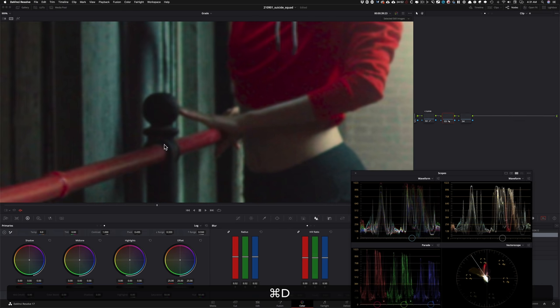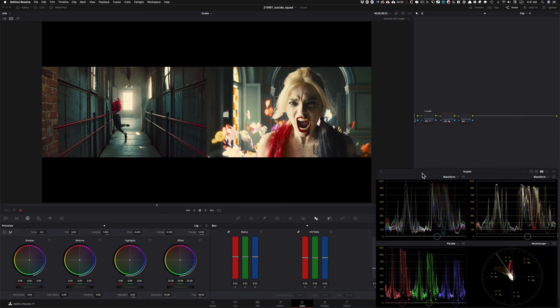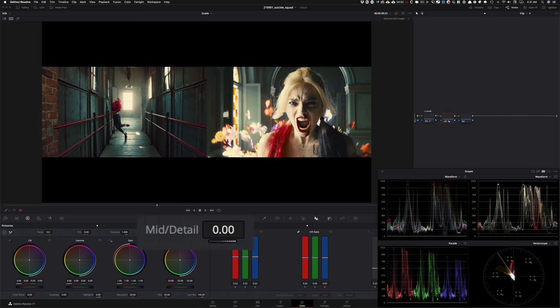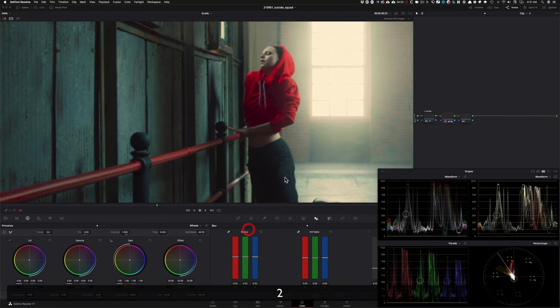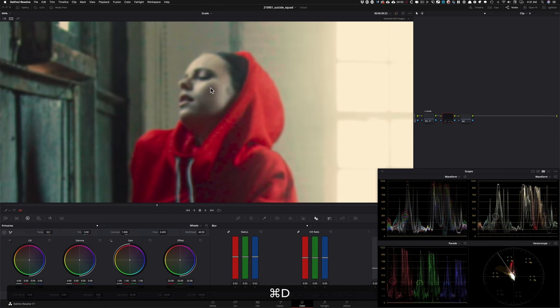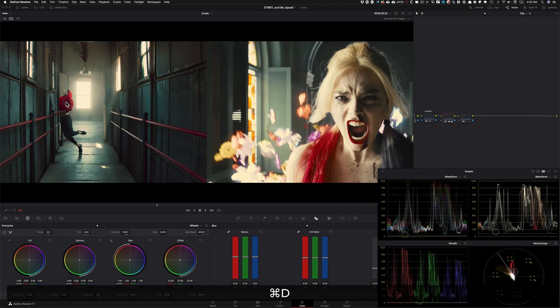What's really going to sell this effect is this: we're going to go back into our primaries and I'm going to take my midtone and crank it down to around negative 40 to negative 50. Now you're going to start to see the difference — before and after around her shirt — before, after. When we pull back and look at it, it's really bringing it all together. You can start to see how it has that characteristic of what the reference has.